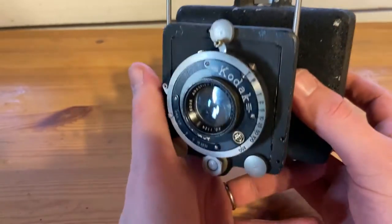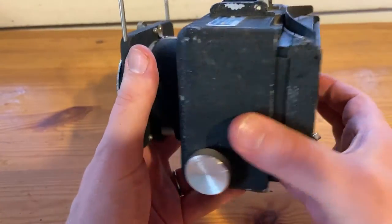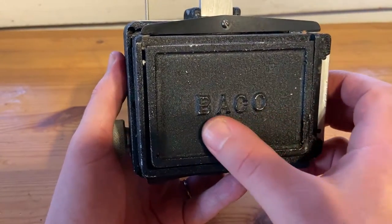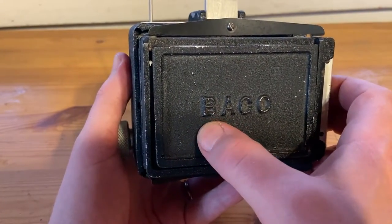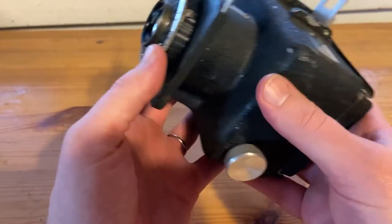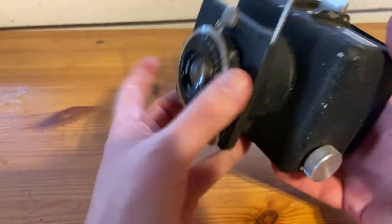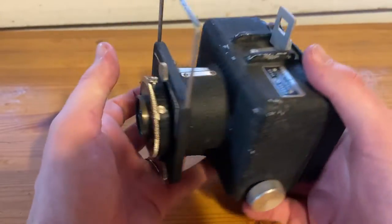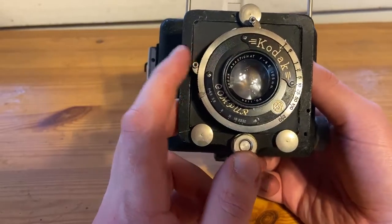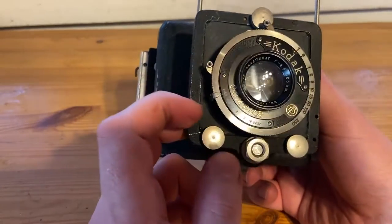Welcome to the channel. Today we're going to look at another small, nice old camera from my collection. This time it's called BACO, or B-A-C-O. It's very small. I would guess it was considered a press camera at the time, meaning a professionally used camera — that kind of target audience.